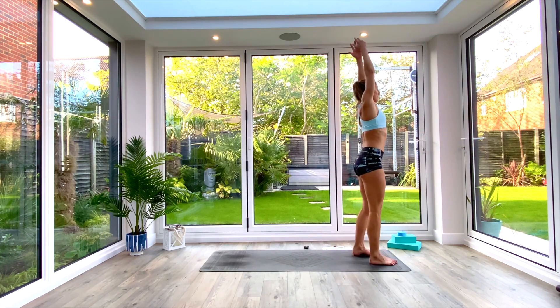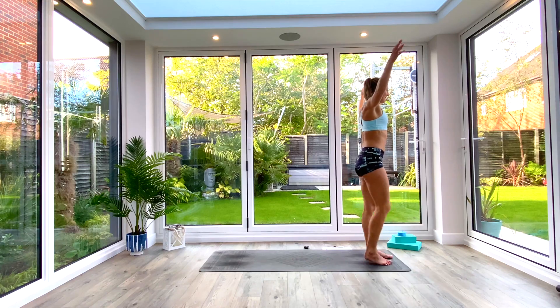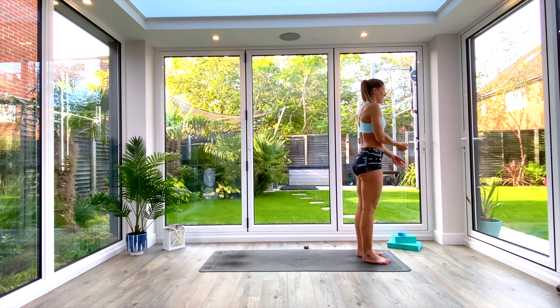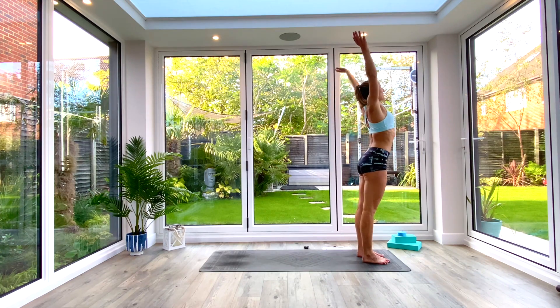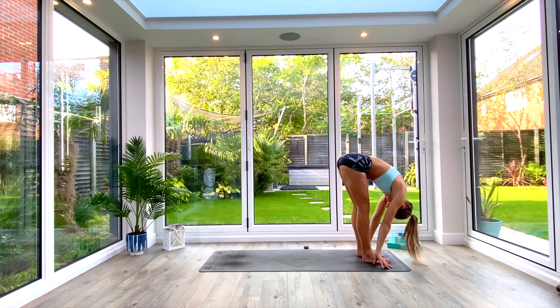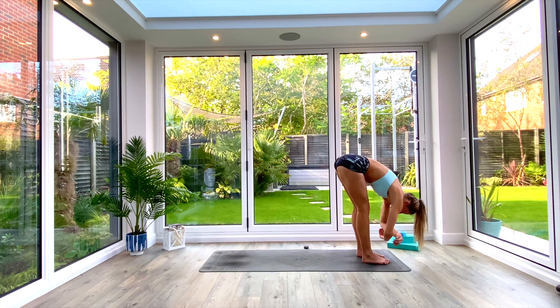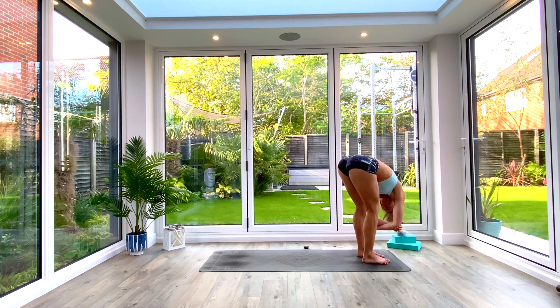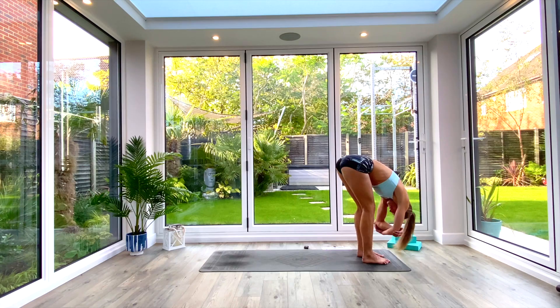Inhale as you come all the way up to extended tadasana. Shake the arms and legs off as you exhale — we'll work our way down for a cool down. Inhale, come all the way back up to extended tadasana. Exhale, come down into uttanasana forward fold. Take a moment in ragdoll — relax the shoulders and lower back, let the head hang towards the floor, bend at the knees, take a few breaths as you swing it out.